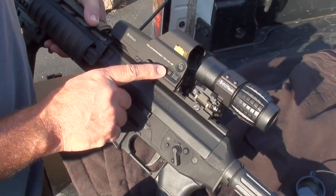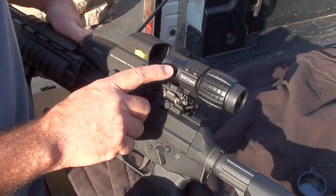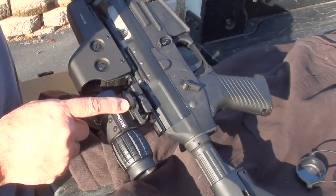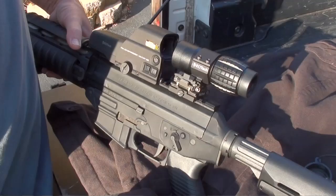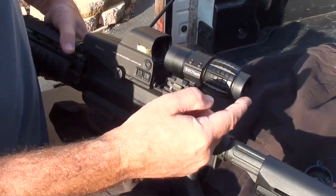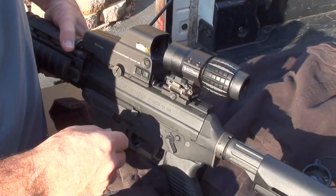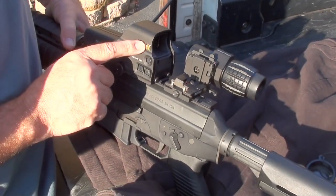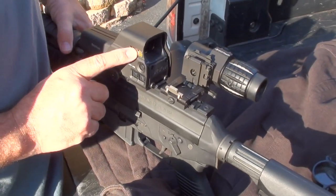The EOTech flip-to-the-side 3x magnifier is mounted on a quick-detach mount from ARMS. If you find yourself in a situation where you need the magnifier, you've got it, and then you can very quickly switch to a non-magnifying holo sight.